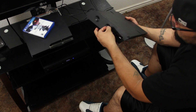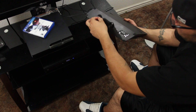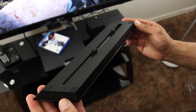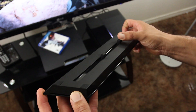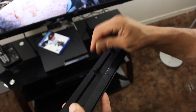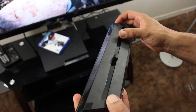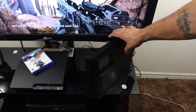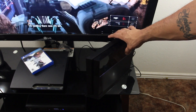It creates a really solid seal with the stand and the PS4. There's also four rubber feet here at the top and these little grooves which go on the side, inserted into the PS4. It locks and creates that solid seal.